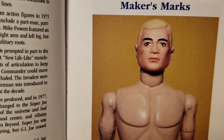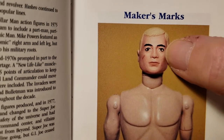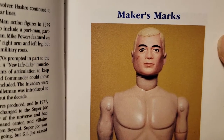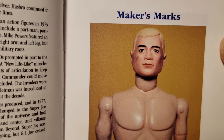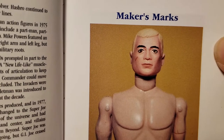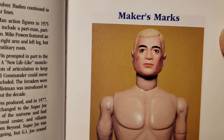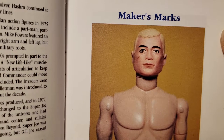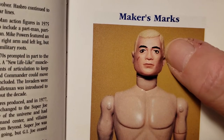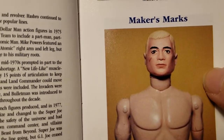This is the first issue of GI Joe, and you can see he looks like he has mascara around his eyes. There was some extra paint around the eyes to give him more accentuation. This is what they call a mascara-type GI Joe — they're the first issues. They were blonde haired, brown eyes, and they had that mascara going around the eyes.